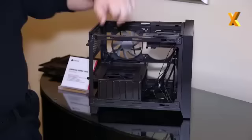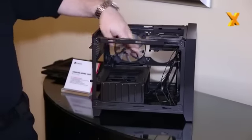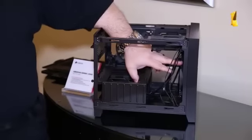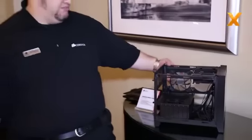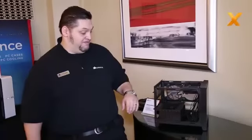From a cooling perspective, you have a front 140mm fan. It's an AF140L design with high airflow, with a finger guard and cable guard so that you can't accidentally break the blades. This will fit up to a 200mm fan here, or down to a 120. On this side you can put two 120s, and in the back we put two little 80mm mounts for those guys who really like 80mm fans.